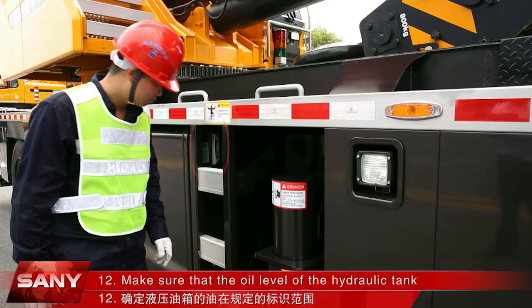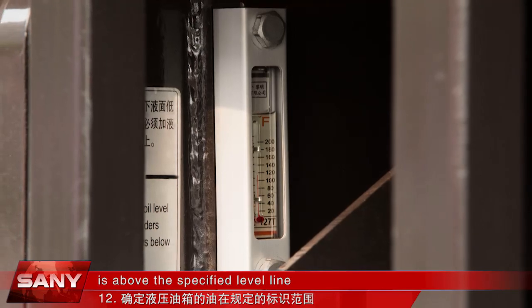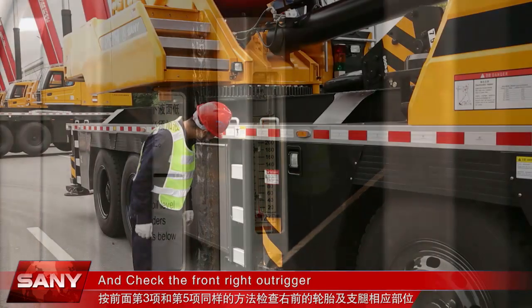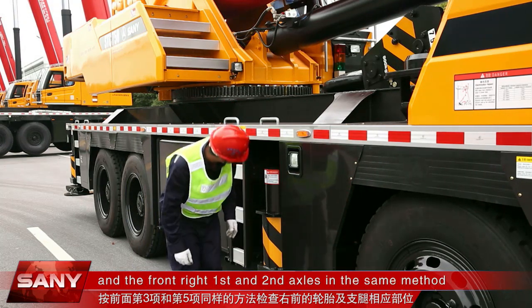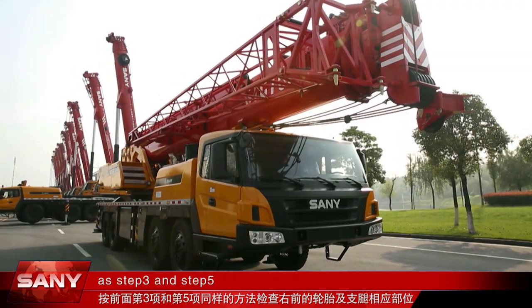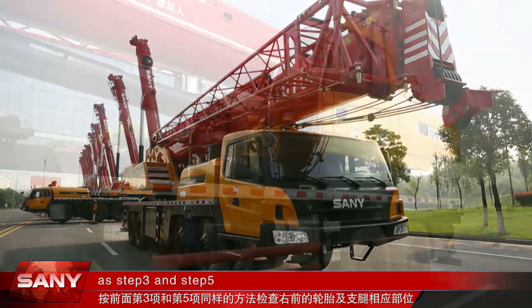Make sure that the oil level of the hydraulic tank is above the specified level line. Check the front right rigger and the front right first and second axles in the same method as steps 3 and 5.